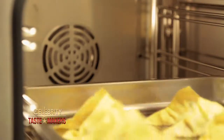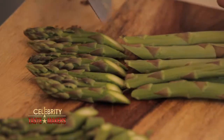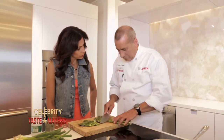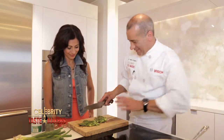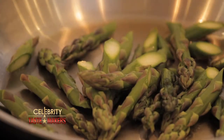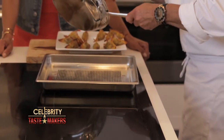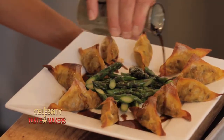While the dumplings are in the oven, cook the asparagus in sesame oil. Cut the asparagus at a slight angle. Why an angle? Just like it that way — it just looks pretty. Top it off with a little soy sauce and you're ready to eat.